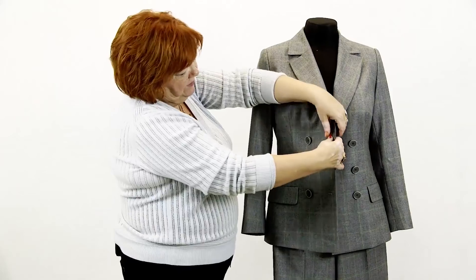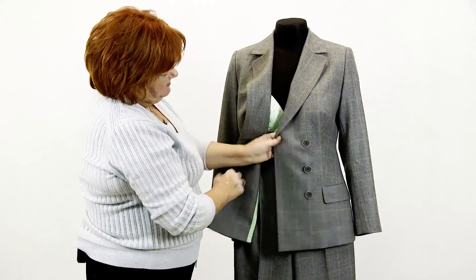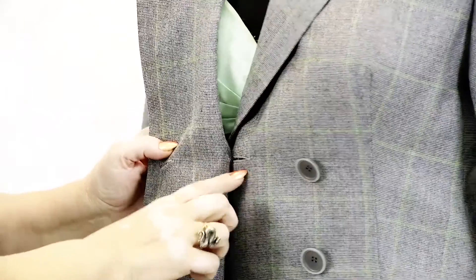Have a look at the buttonholes and buttons. There are three buttonholes on one side for each button, but there is just one buttonhole on the other side. This is what that buttonhole was made for.